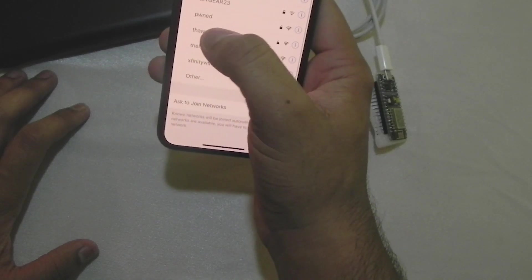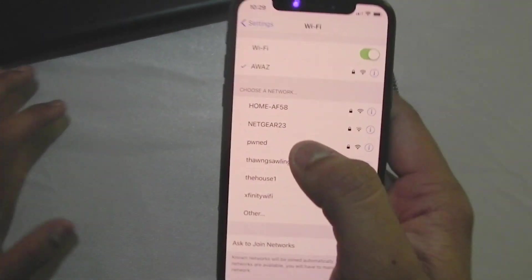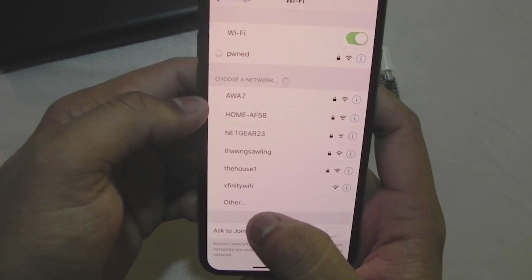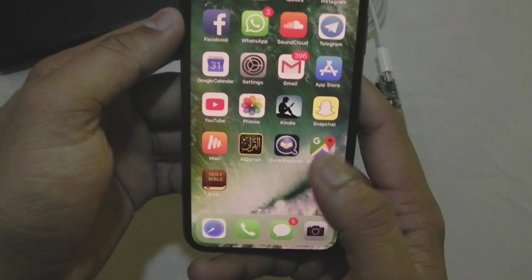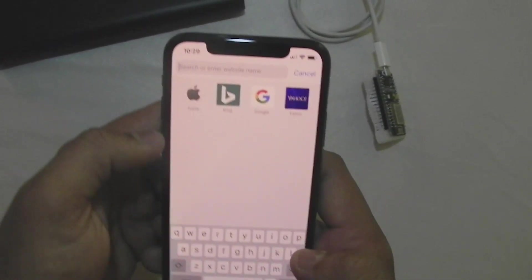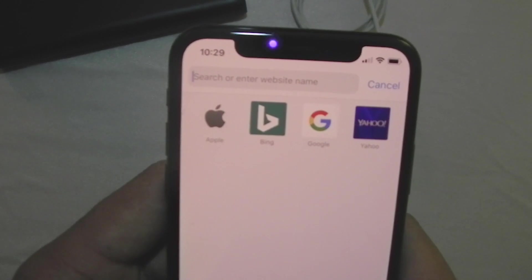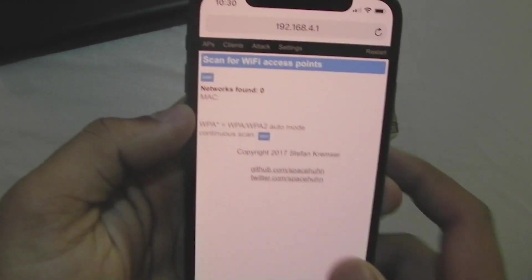You can just go to your phone, go to your Wi-Fi settings, and wait for it. I have named it 'PWNED' — it's a secret I'll reveal later. All you need to do is click on it, save your password, and once it's connected you can go to your browser and type in the IP address. The IP address is the one I programmed — 192.168.x.x — and you can see it down here.